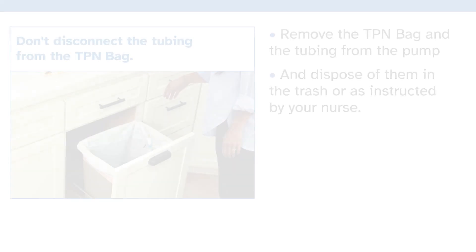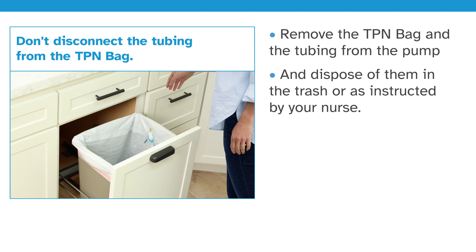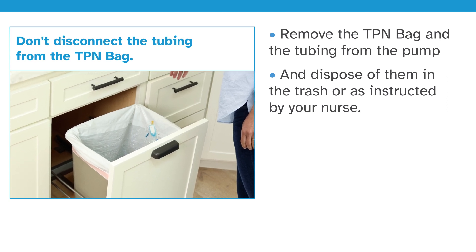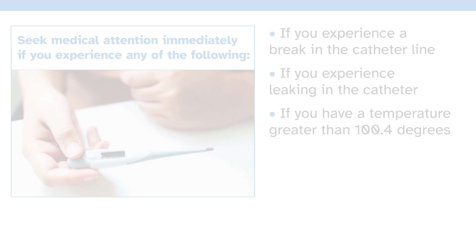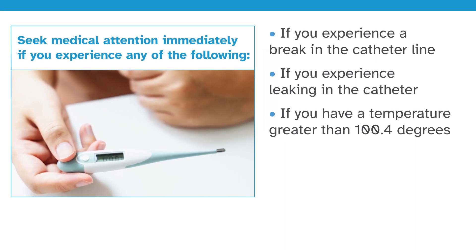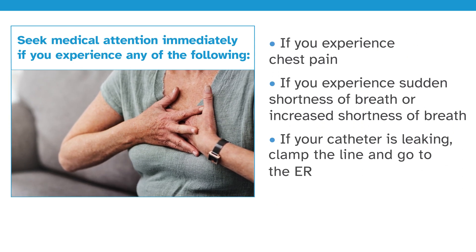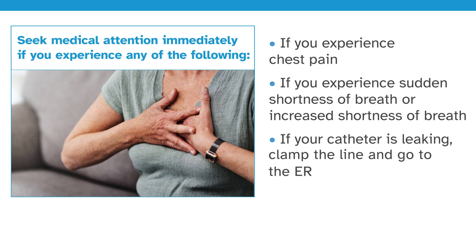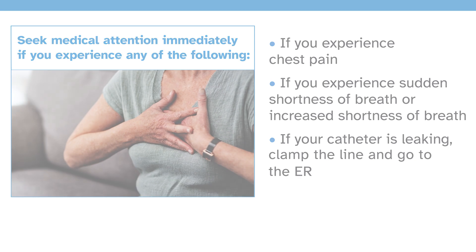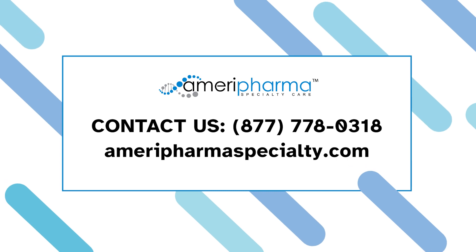Do not disconnect the tubing from the TPN bag. Remove the TPN bag and the tubing from the pump and dispose of them in the trash, or as otherwise instructed by your nurse. Seek medical attention if you experience any concerning symptoms. If you have a question about any of these steps, reach out to Mara Pharma TPN clinicians for further guidance — we are happy to help you in any way possible.